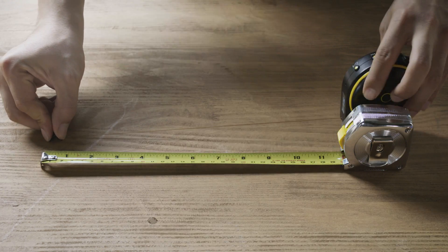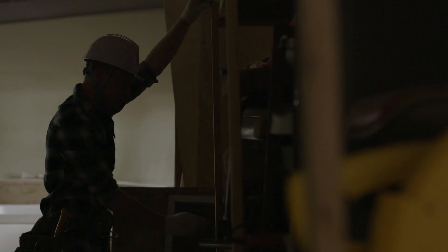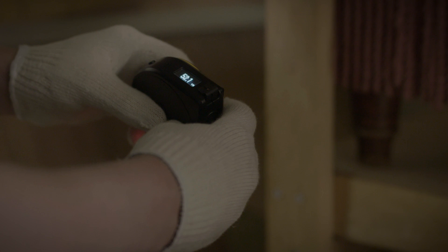BAGEL is precise. It uses our patented technology to make sure you always get an accurate measurement. BAGEL also has an easy-to-read digital display that's viewable in most lighting conditions.